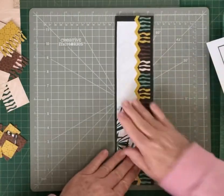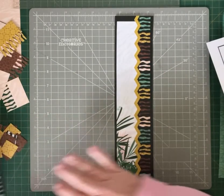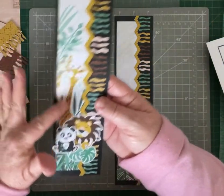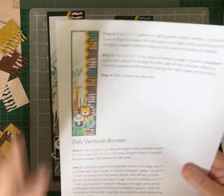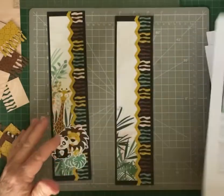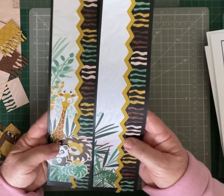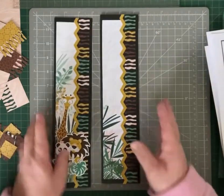The next step for this border is just sticking down your animal stickers — exactly the same as what they had on the blog. We had the giraffe, the lion, the panda bear, and the leaves — but you could do something a little different, or do exactly the same. And that's our number two border.